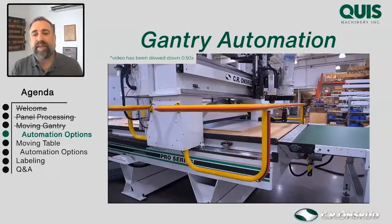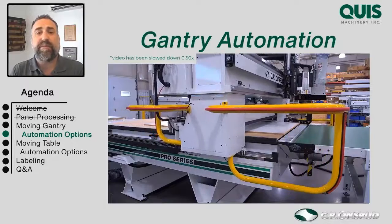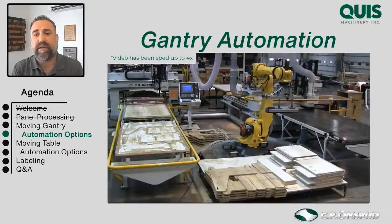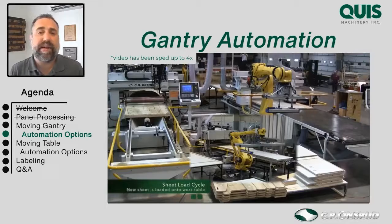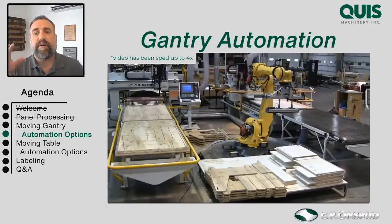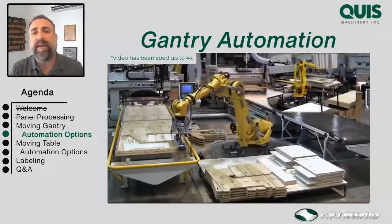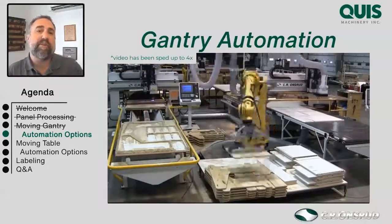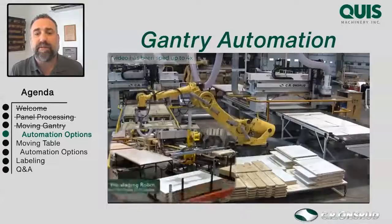So moving forward with gantry style machines: we can load them using a vacuum lift to assist labor, or completely remove labor from the equation using robotic loading and unloading. As far as part sorting, the robot can handle that too. We have a video from the 2016 IWF where a robot was actually sorting between parts and waste — putting nested parts onto a pallet and putting the waste where it goes. So again, we're moving from partial automation to full automation.